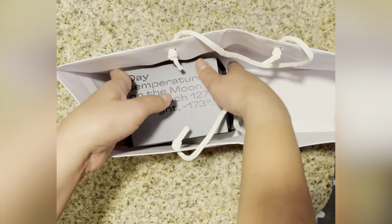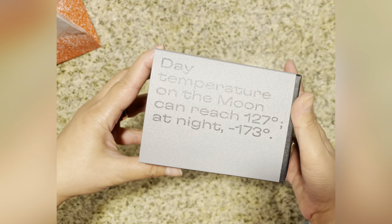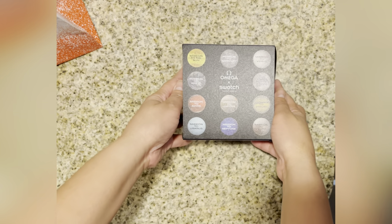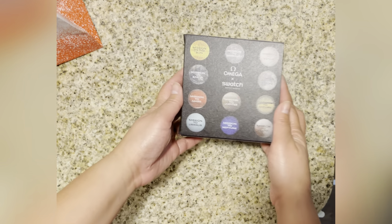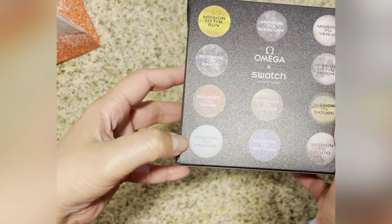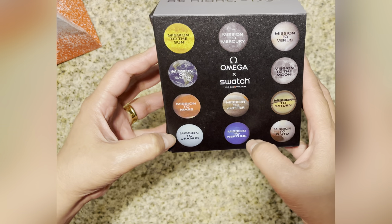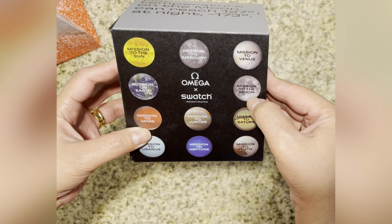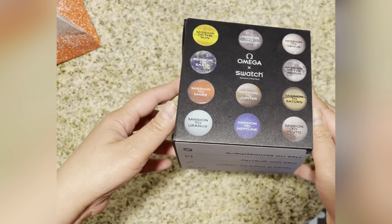The one that I picked is the Moon mission. Every Swatch x Omega has a different mission — Mission to the Moon, Mission to the Sun, Mission to Earth, Mars, Uranus, Mercury, Jupiter, Neptune, Venus, Saturn, and Pluto. So those are all the Omega x Swatch options.